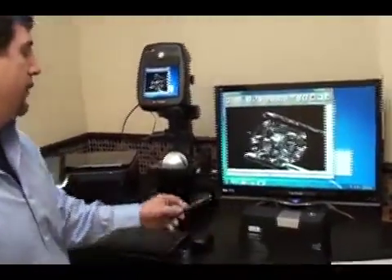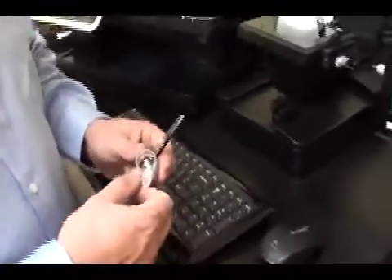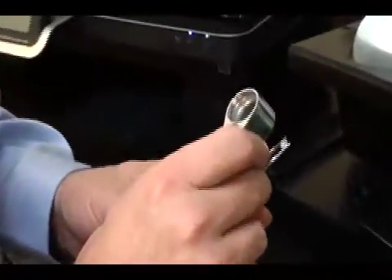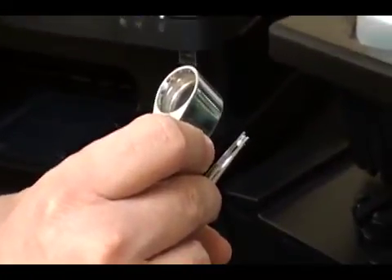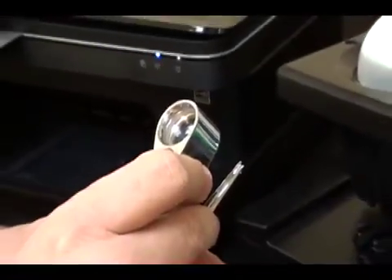When we are normally grading a diamond for clarity, we place it in the tweezers and we loupe the diamond. This is usually done with a ten-power loupe, and as you oscillate the diamond back and forth, to the trained eye you can see the inclusions. To the untrained eye it can be very difficult.